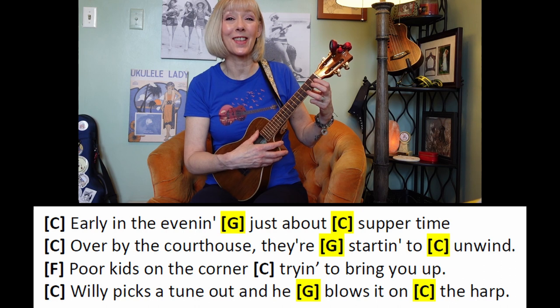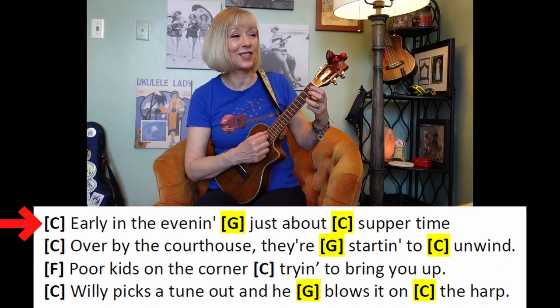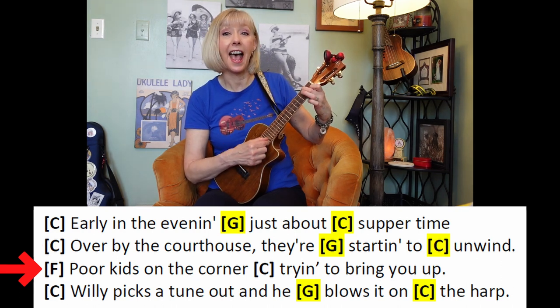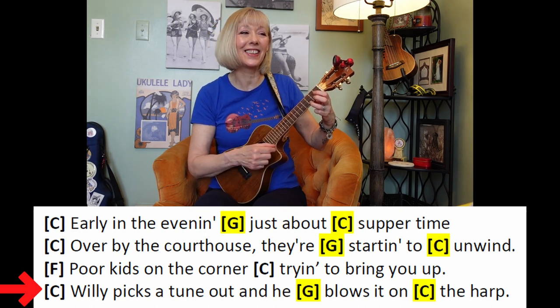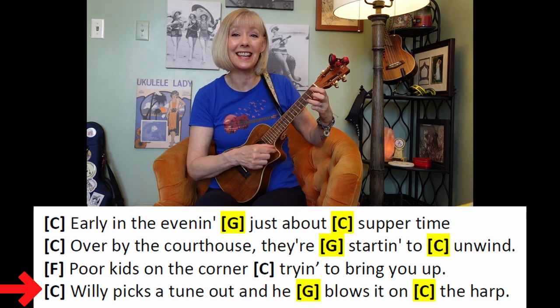Let's give it a try together. One, two, ready, begin. C — two, three, four — and G, two — and C, two. C — two, three, four — and G, two — and C, two. F — two, three, four — and C, two, three, four — and C, two, three, four — and G, two — and C, two.